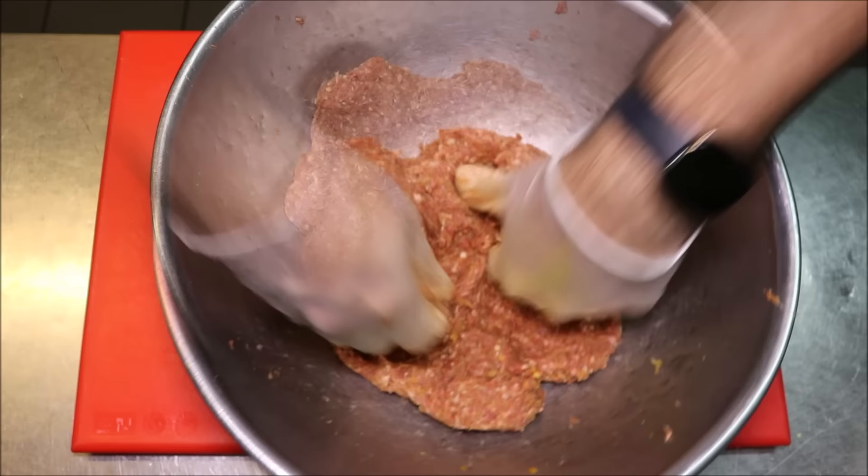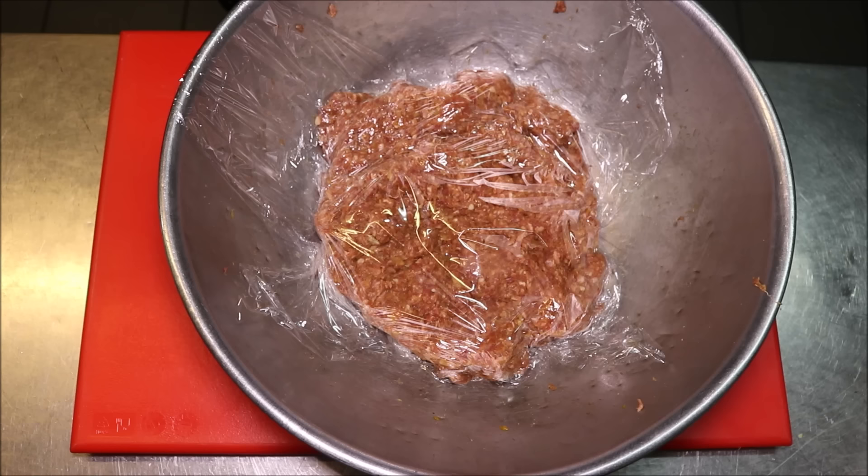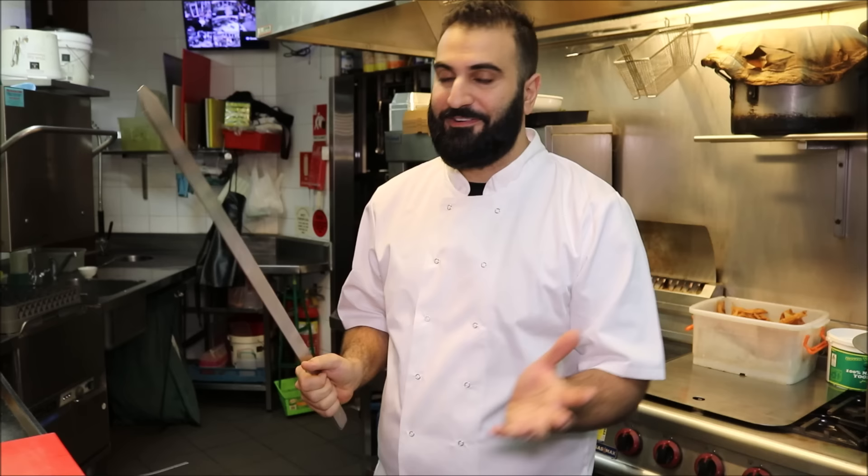What we're going to do is cover this with some cling wrap and place it into the fridge for about four hours. I want to use this tonight — if not, you can use it the next day, even better. I'm going to put them on my wide flat skewers and place these on my mango grill. Obviously you can do this on charcoal too. If you don't have skewers and don't have a grill, you can put these in the frying pan, make burgers with it, make meatballs — you can do anything you like with it. The flavor is there.